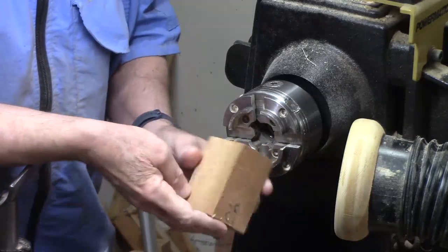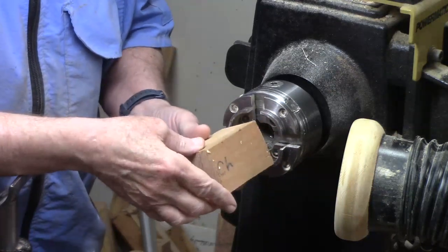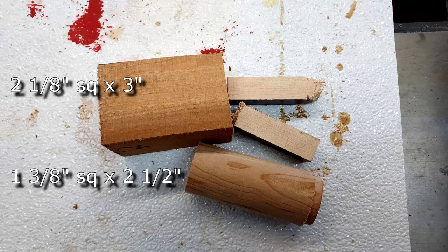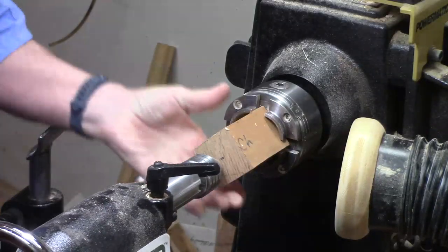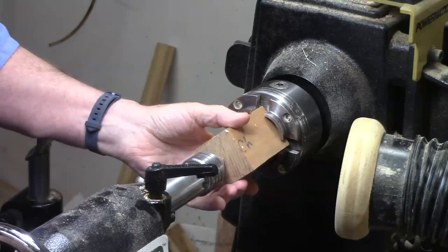We're going to start turning the body with a block of about two and an eighth by three inches long. We can either turn it between centers or we can put it in a chuck square, and I'm basically turning the end round and making a tenon on the end.